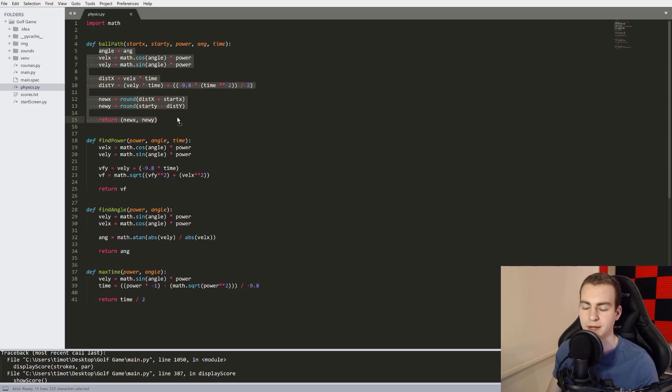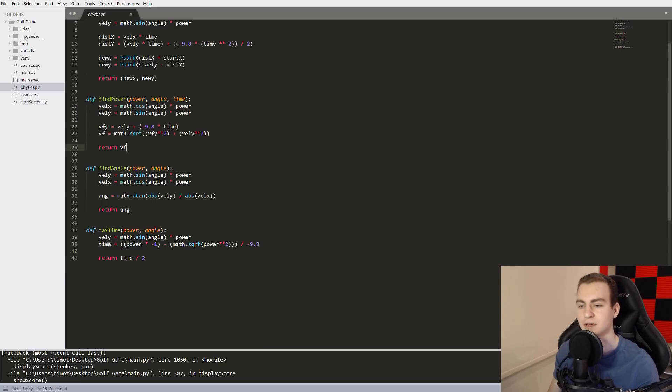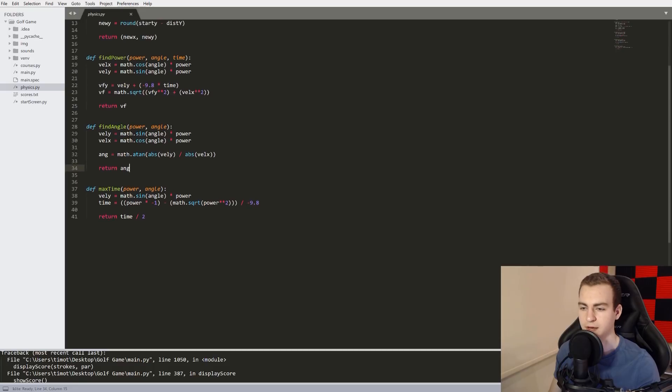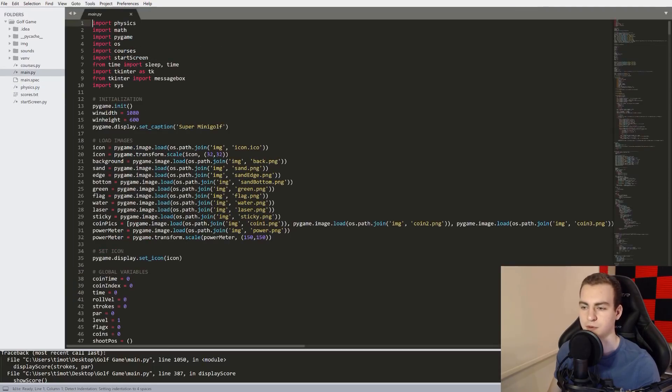The ball_path function is what handles trajectory. find_power finds the amount of power based on where the line was on the power meter, since the angle of the line determines how much power you'll shoot with. find_angle and max_time I don't actually remember what those do, but those are part of the physics module. Now I'll go into main.py and talk about the other ones.